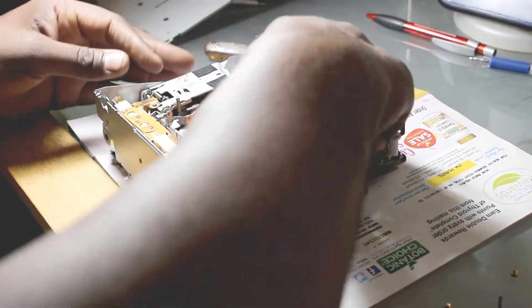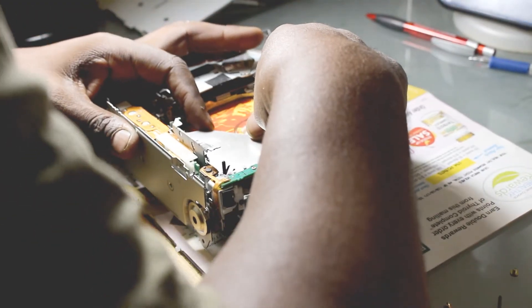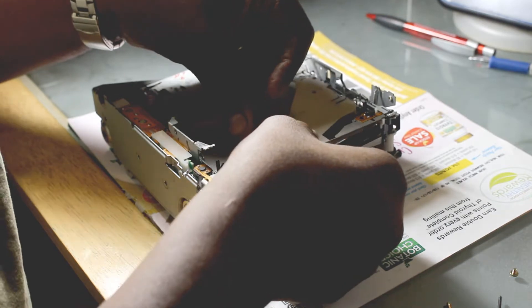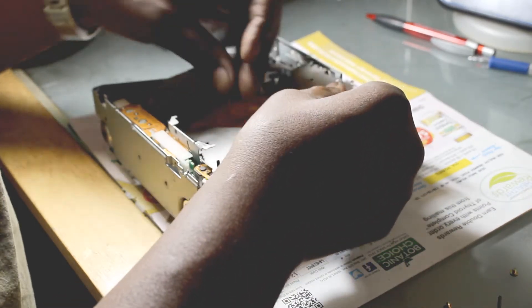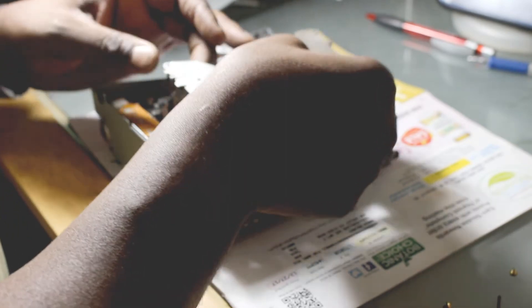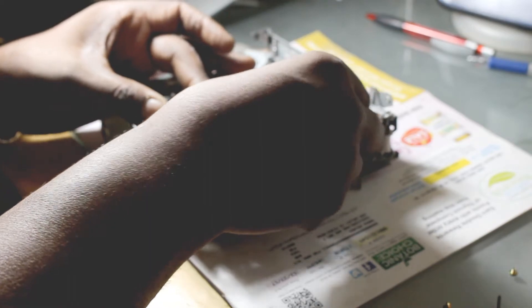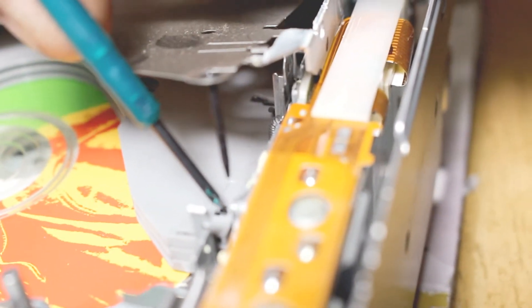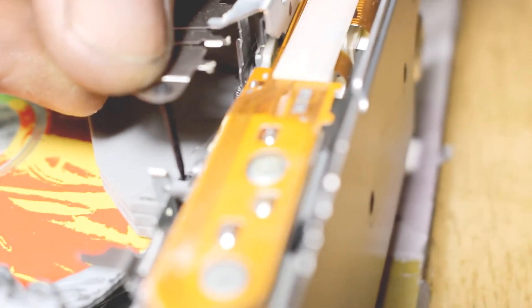As the guy did on his YouTube video, he basically grabs these now and they just pull right out. There are little guide pins here that I want to show you — that's a little guide pin, and that guide pin goes into a little hole and lines up all the trays. And then there's another one here — it goes into that hole and helps line up all the trays. When you put it together, make sure your holes are lined up with your pin.